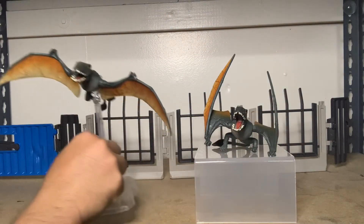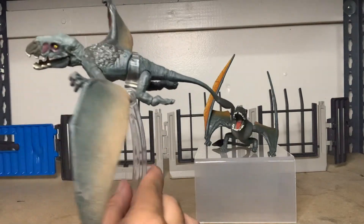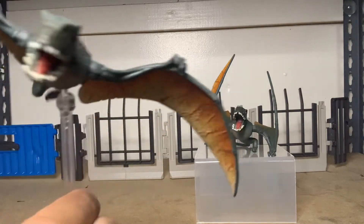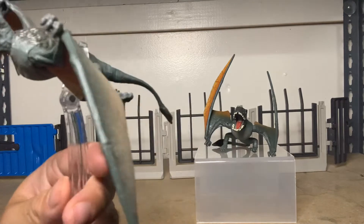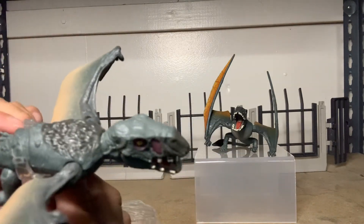The second sculpt we have is pretty much almost like the attack pack, so if you got the attack pack, I wouldn't really need this one. But it comes with a cool stand, no longer in yellow. And this one is in flight mode, with the same articulation — tail, body, feet.